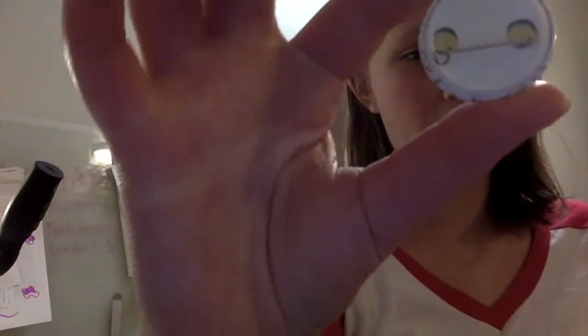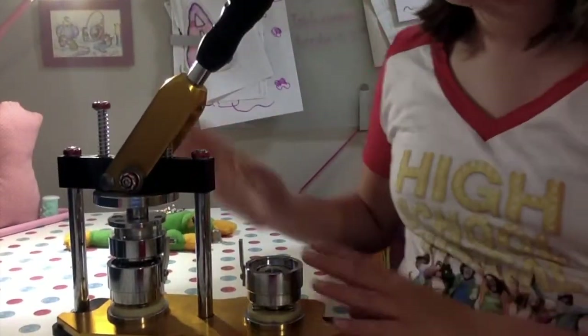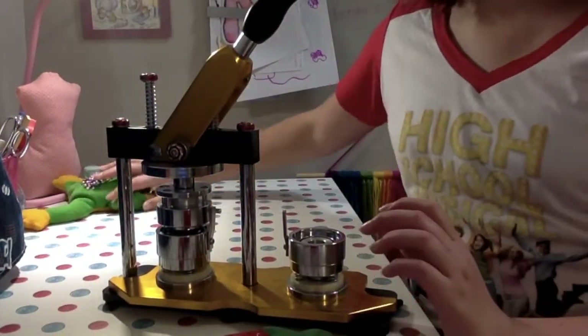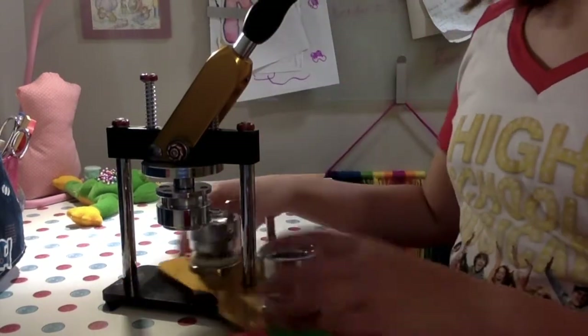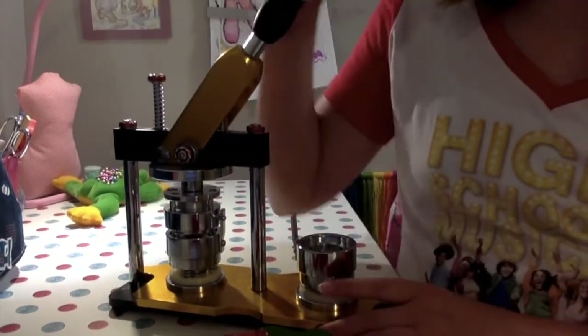The first method is making a circular pin with a safety pin kind of backing. This does require a pin maker machine, and I understand most people don't have these in their households, but I think the process is pretty interesting to watch. I got this pin maker for Christmas — it's pretty heavy and I keep it in my craft room. We did have to assemble it but it was pretty simple.